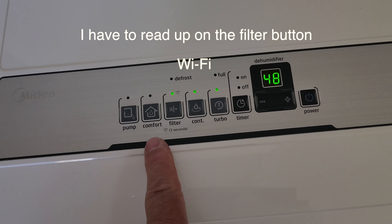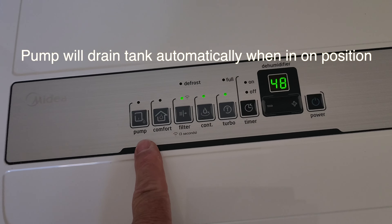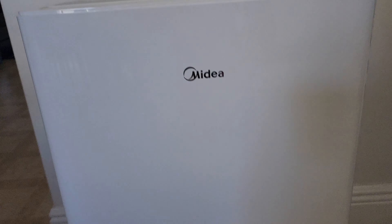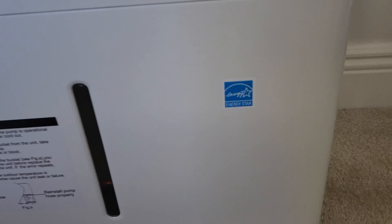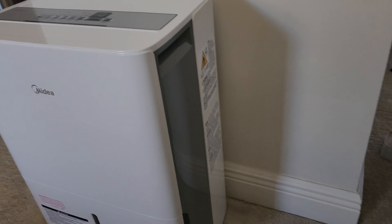There's a continuous run setting. If the filter gets plugged, a light here will light up. It's got a button for the filter, a comfort setting to turn it on and off, and you can turn the pump on and off. So this is a quick look at it — it's like a stand-up air conditioner but instead it dehumidifies, with a water tank down at the bottom.